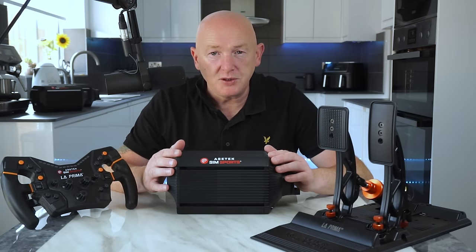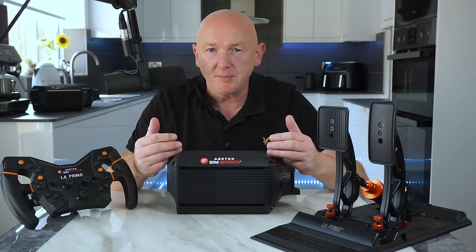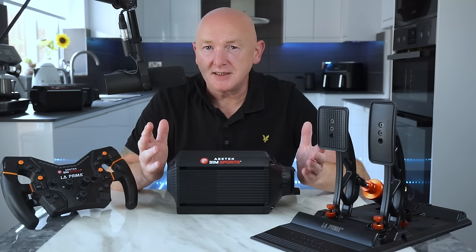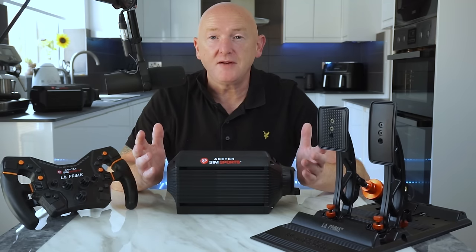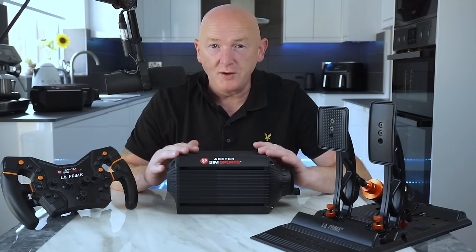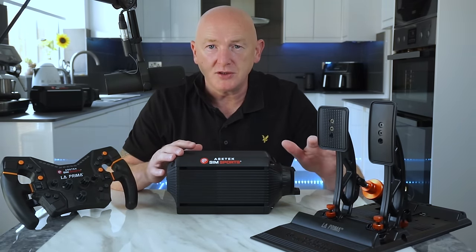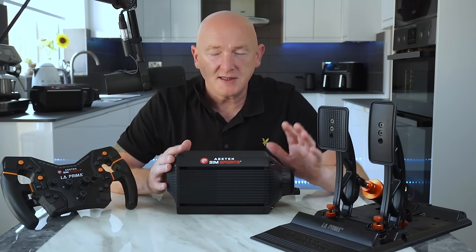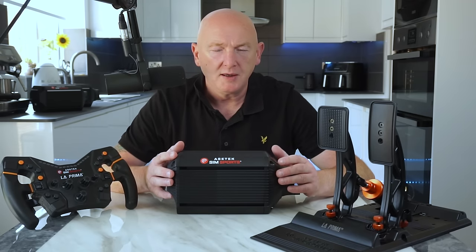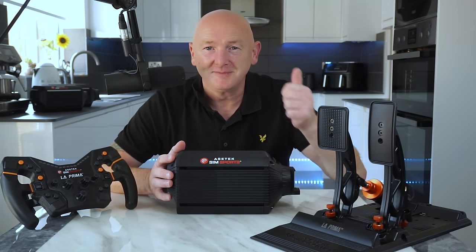I'll leave a link down below in the video description — that is an affiliate link, so if you buy one of these products using that link, I will get a small kickback which helps support the channel. But I'm not a partner of Acer Tech — you won't have seen an Acer Tech Sim Sports logo on my channel during races, and I've never received a penny from Acer Tech. So buy them if you like them; if you don't, don't — it really doesn't matter to me, but there is a link in the description and I will get a small commission if you buy through it. A massive thank you to Acer Tech Sim Sports for sending me these to test and use, and thanks to you guys for watching and subscribing — because without you, the likes of Acer Tech wouldn't even know about me. As always, thanks for watching. Have a great week. See you later. Cheers.